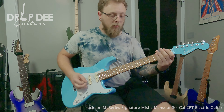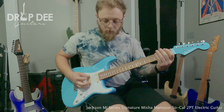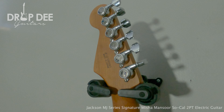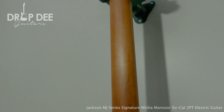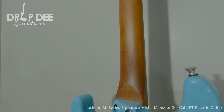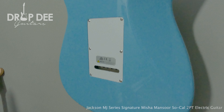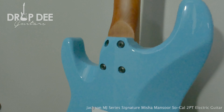With a steep price of nearly $3,000, including the foam cord case, I say this signature earns its worth. Legendary Misha Mansour of Periphery truly outdid himself with this incredible instrument. It's a 10 out of 10 shreds from me and it's available now on dropdguitars.com. We'll see you next time.